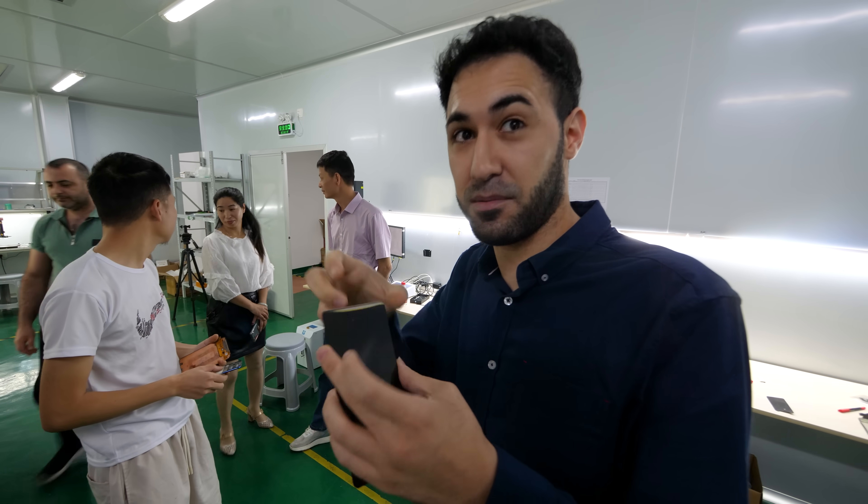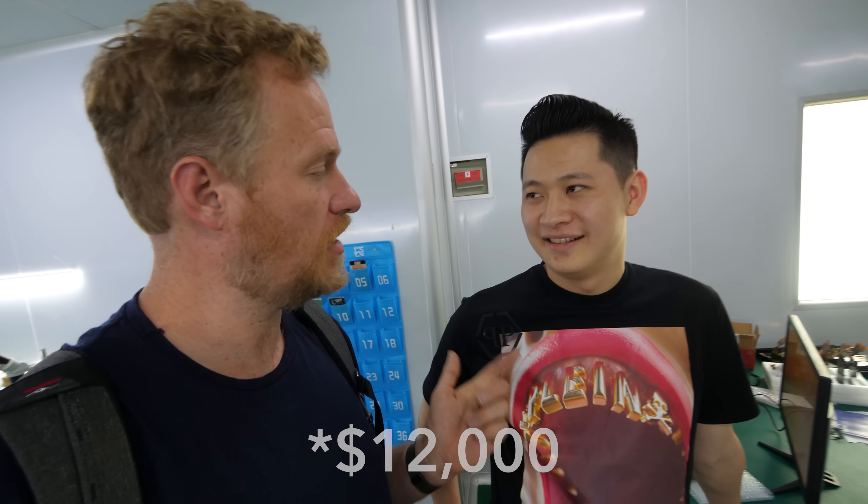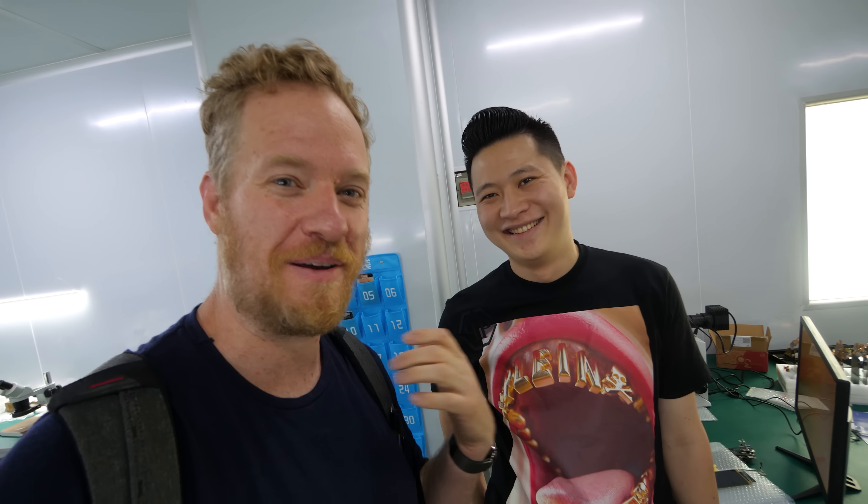If you'd like one of these machines, talk to my friend Schwann from Tool Brothers, who has been in other videos. He can hook you up with one. How much does one cost? 85,000 RMB — so about $15,000 USD. I'll put his contact information in the video description. He speaks some English and he's a great guy — he'll hook you up.